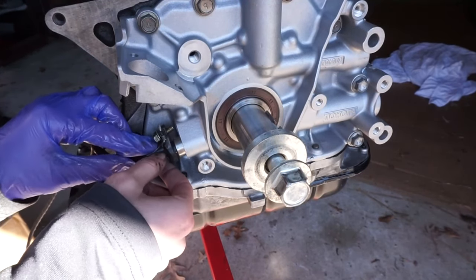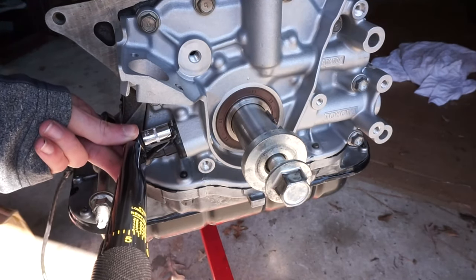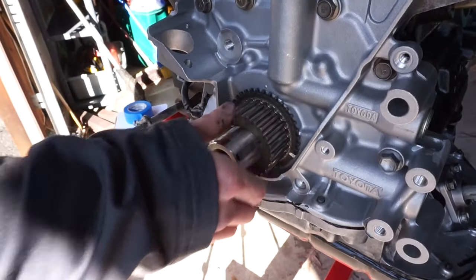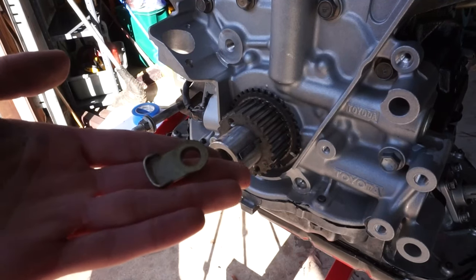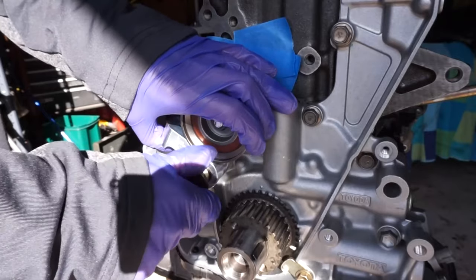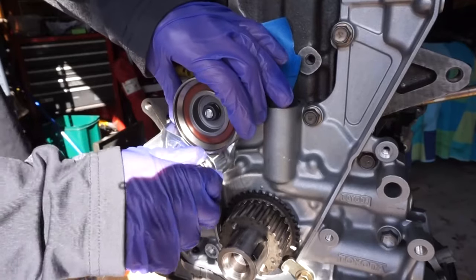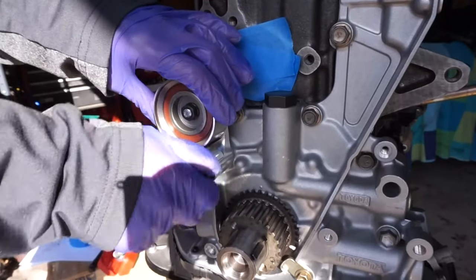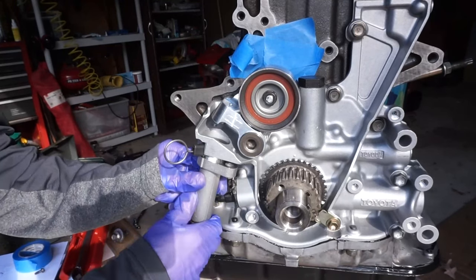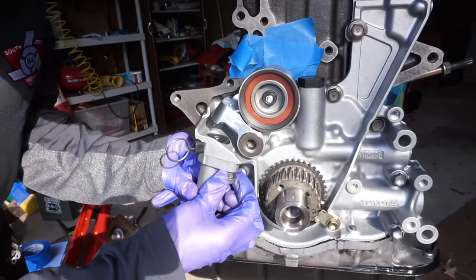Here I'm popping in the crank angle sensor — just make sure it's clean before you install and torque it down. The crank pulley slides right onto the crank, no problems. Don't forget the little tab that sits next to the crank pulley — torque that down. Pro tip: don't install your idler pulley before the water pump. The water pump has to go on first before the idler pulley. The timing belt tensioner just slips into its slot on the oil pump — torque down the two bolts that hold it in.